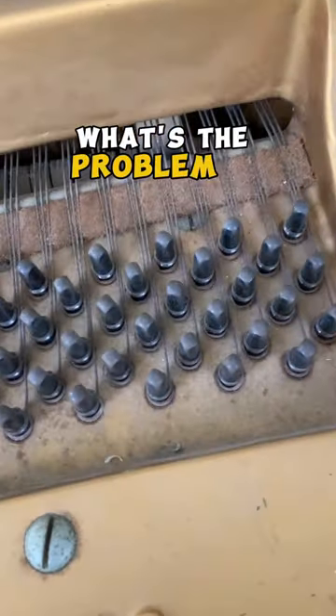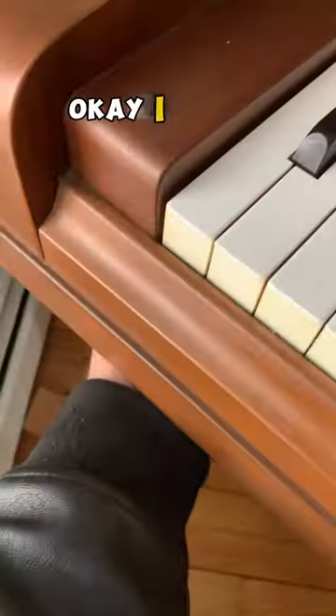All right, that doesn't sound right. What's the problem? Oh, these hammers are rubbing. Okay, I think that's pretty straightforward.